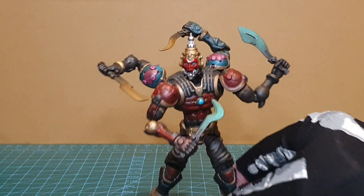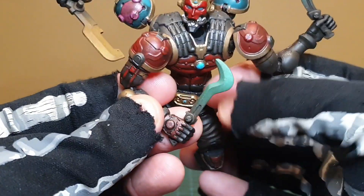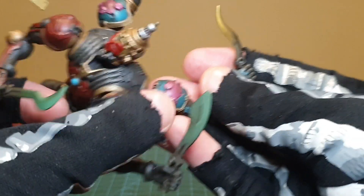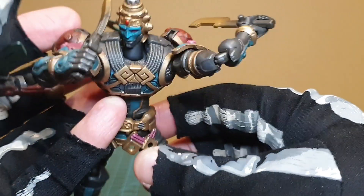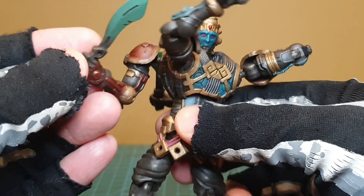Rakshasa also comes with four weapons it can hold in each arm. There's this one here in a kind of green, this one, and two in sort of yellow-goldish colors. As you saw earlier, they're stored on the back — each one has a little tab there.